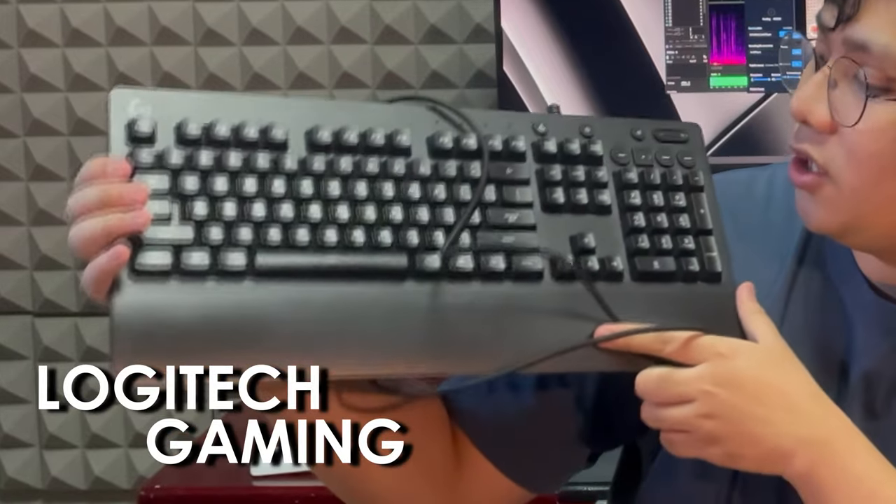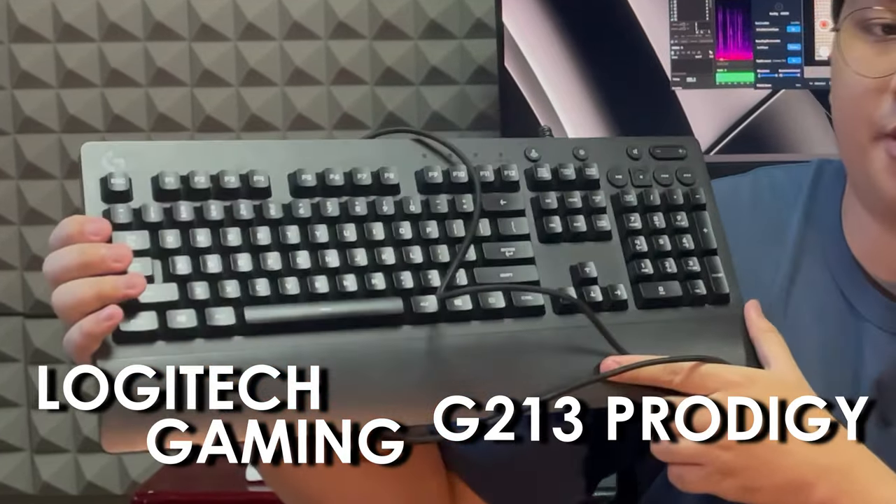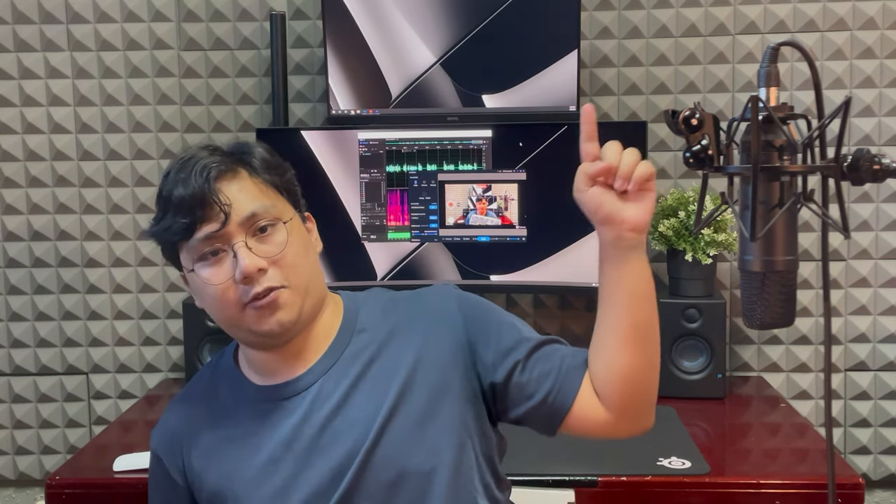I've been using membrane keyboards my whole life, or membrane keyboards that imitate the feel of mechanical keyboards — like this one right here, my Logitech Gaming G213 Prodigy. Still going pretty strong, I had this for like two years now. The space bar is a little broken — there are times where I press it and it doesn't input anymore. This happened a few days ago when I was editing my first video, which you can check out right here or down below in the description.